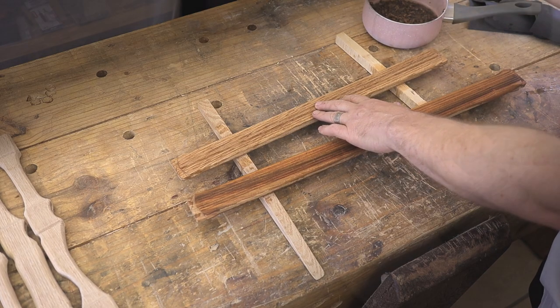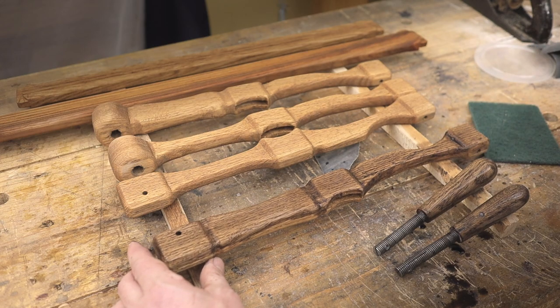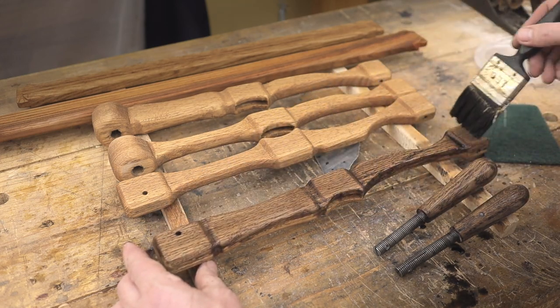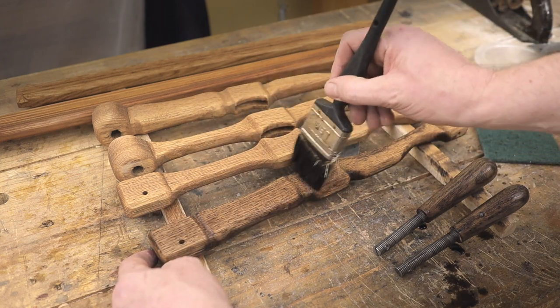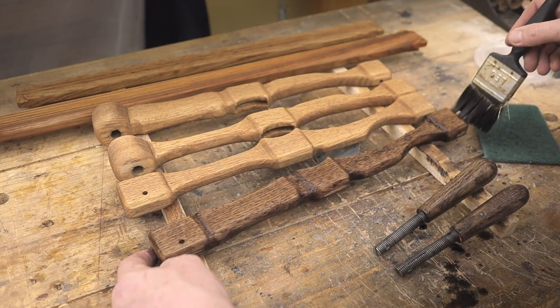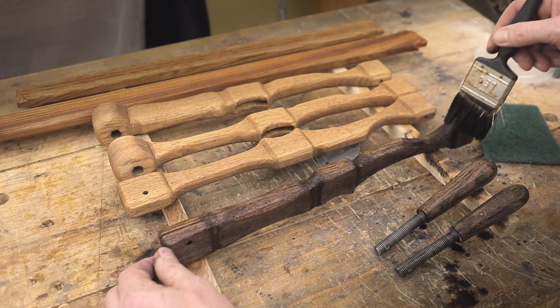The tannin solution was basically from a pot boiling some wood shavings. After applying the tannin solution, I'm applying the ebonizing solution. However, it took a few coats and a few days for it to dry and to basically become quite a nice dark black color.